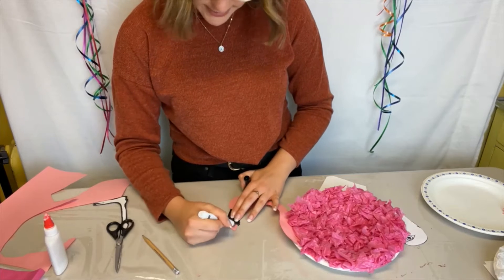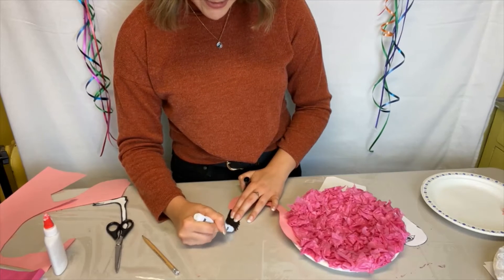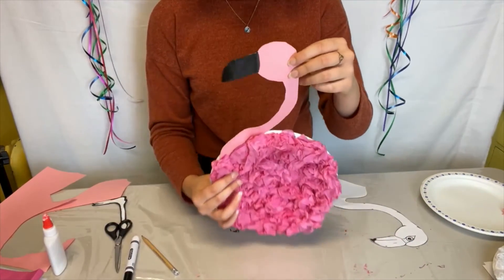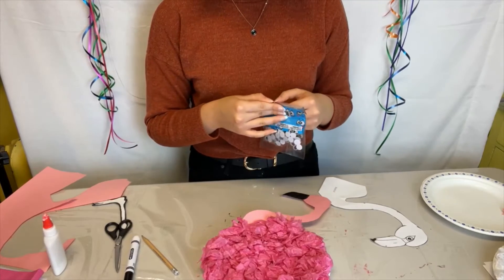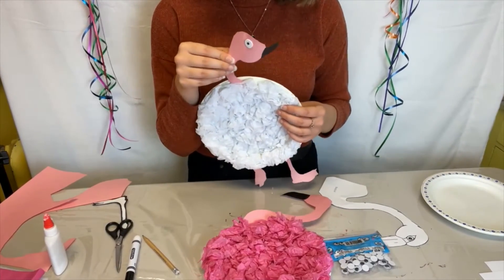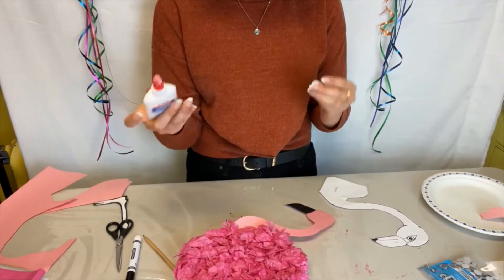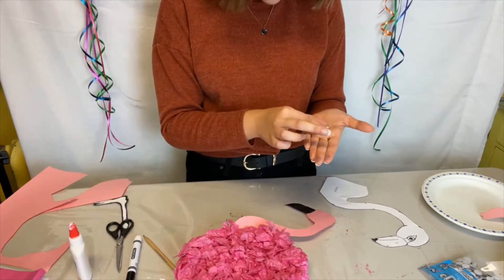A lot of flamingos in real life probably have an orange beak, but because we're using pink construction paper the orange might not show up as well. If you're using white construction paper, orange will definitely show up a lot more vibrantly. Now that we've colored in the beak, take a googly eye — just one, since this is a side profile of a flamingo. Glue the back of the googly eye and stick it right on.